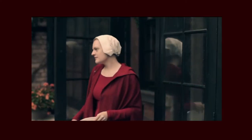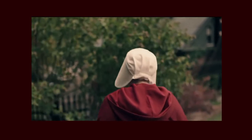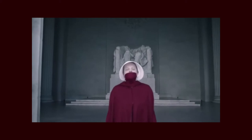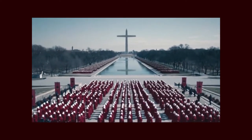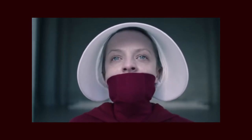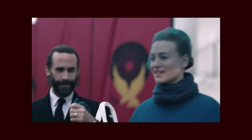Handmaid's Tale is a dystopian novel written by Margaret Atwood in 1985, and the most notable adaptation is the TV series that premiered on Hulu in 2017. The story takes place in the Republic of Gilead, a patriarchal totalitarian theocracy that was formed after the US government was overthrown in revolution. Due to increased rates of infertility, the women who were still able to bear children are assigned to high-up officials to produce offspring.